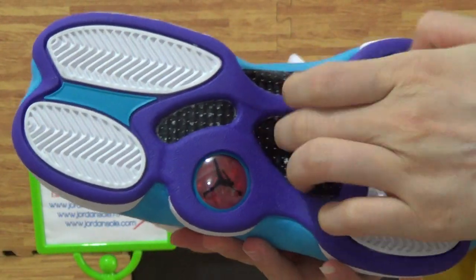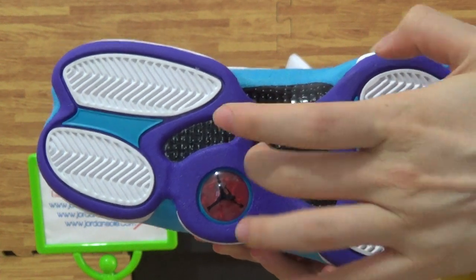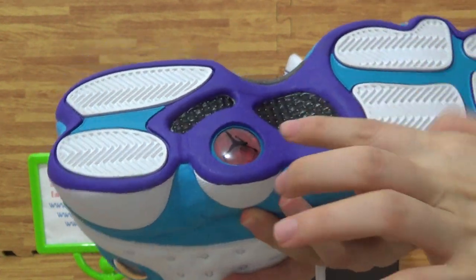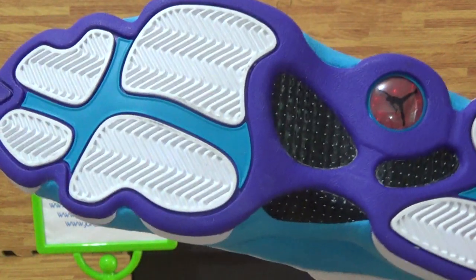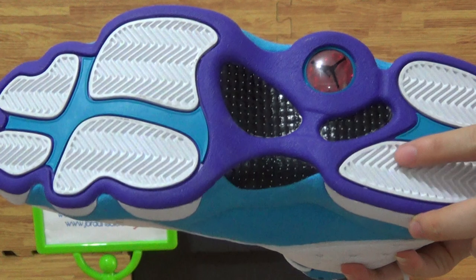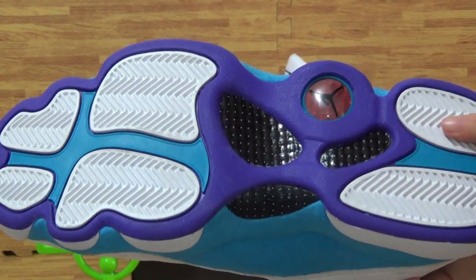Come to the shoes bottom — it's real cotton fiber. Also, the Jumpman logo is here. And it's a nice, beautiful colorway on the shoes bottom.